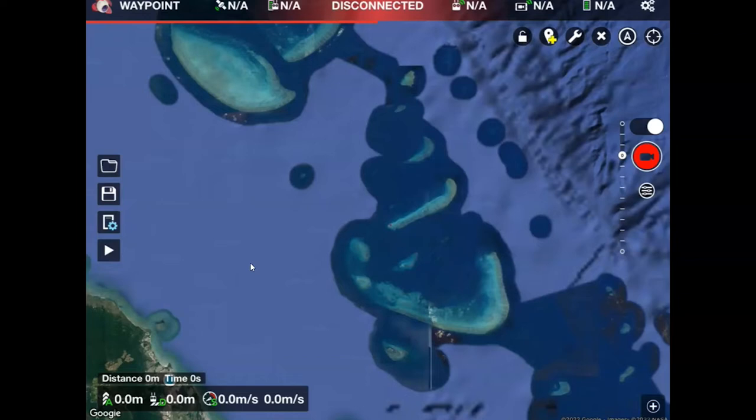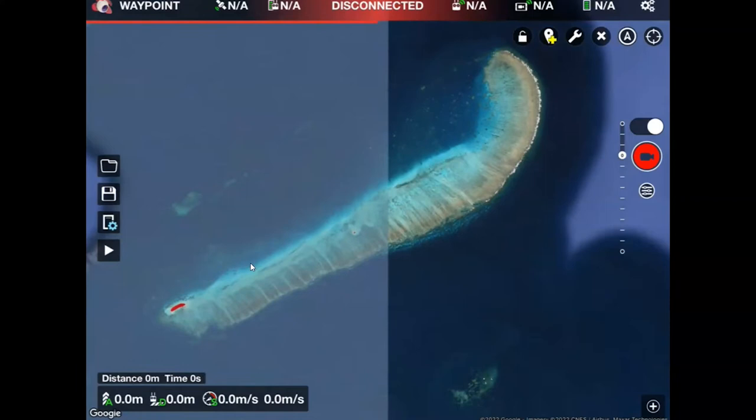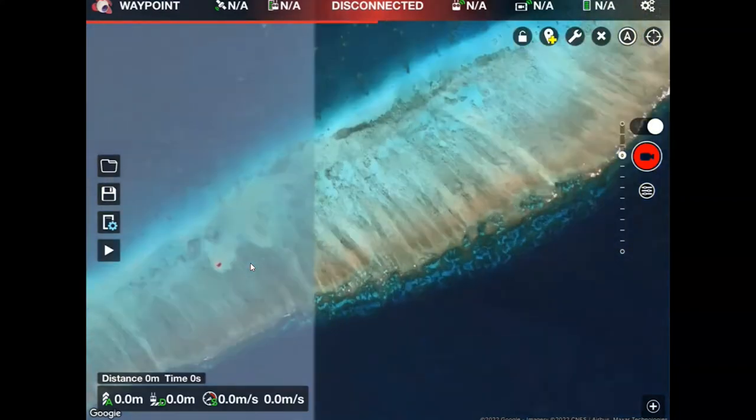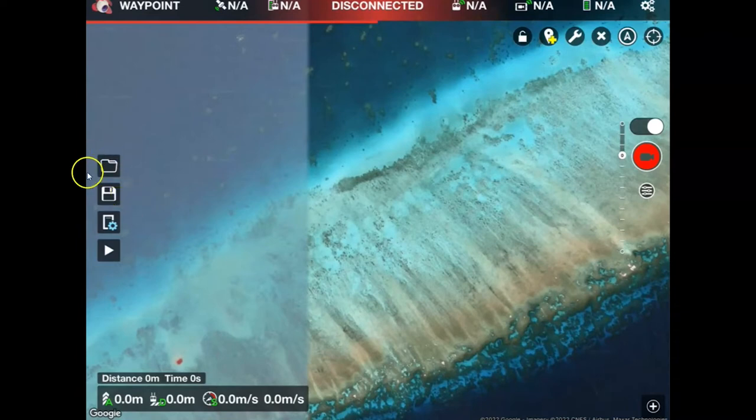This is not the technique to use if you want to create orthomosaics — it's just the reconnaissance type stuff. So I've opened Litchi on my iPad and I'm going to zoom into a location where I want to create my first mapping mission. I'm at this reef, I'll come all the way in and then you'll see some tools over on the left-hand side of the screen.